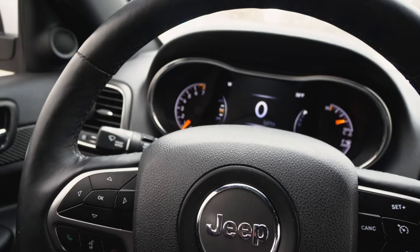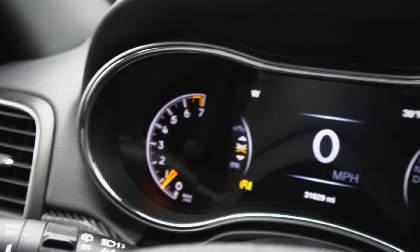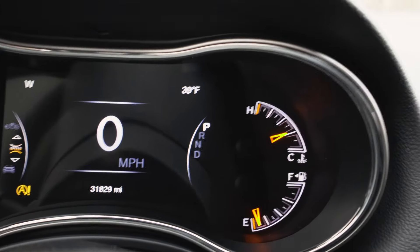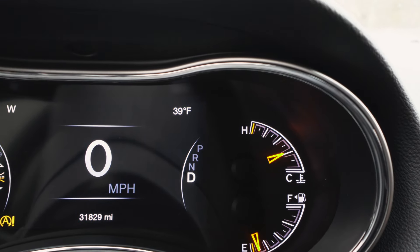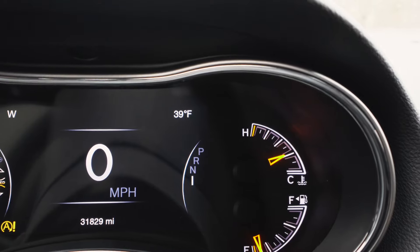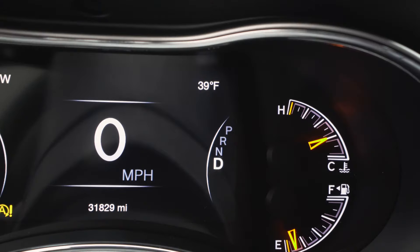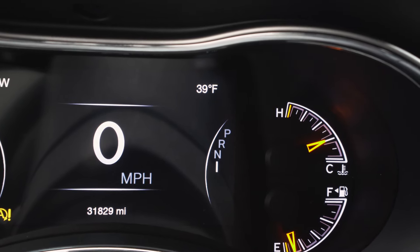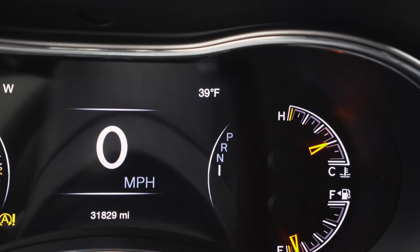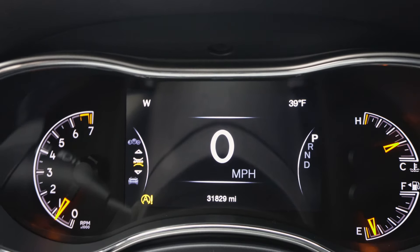I might be installing paddle shifters soon — someone recommended it, so let me know what you guys think about that down below. Over here on the display you see your drive mode. If I put it in drive you'll see it switches to drive, and then if I click it over you can see first, second — I can't go higher because I'm not driving. You can also click into neutral while driving if you want.